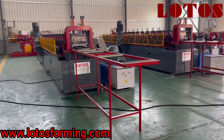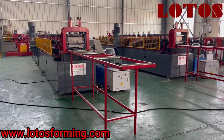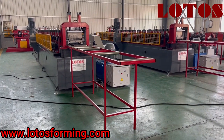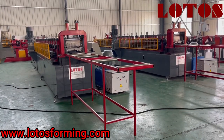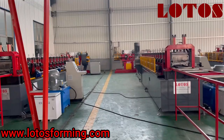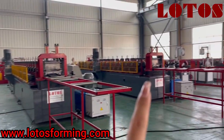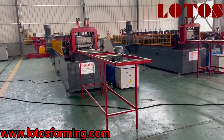Hello everyone, welcome to Lotus Forming. This is Abby, the host. There is one new ear purling machine that has been manufactured in our workshop. In total it has three sets: the first, second, and third. Now I will introduce the second one to you.